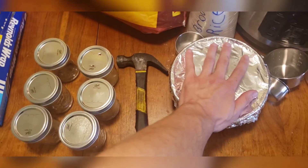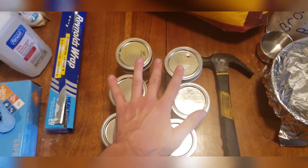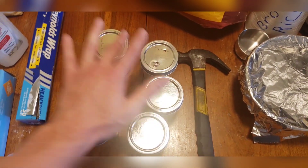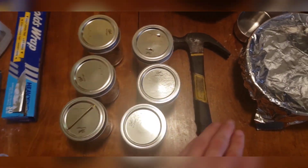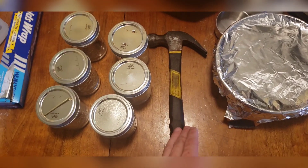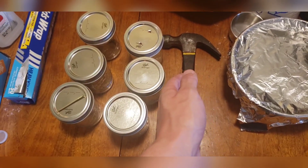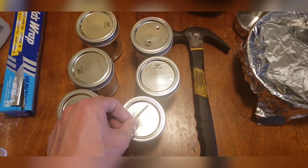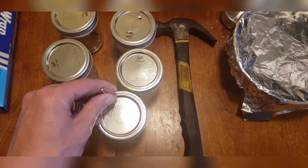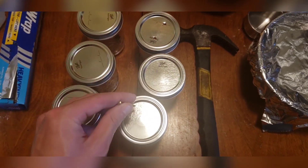Step three: cover up the BRF mixture we just made with aluminum foil and push it to the side. Next, prepare the jars — grab a nail and a hammer, and punch holes in a box pattern in each one of the lids.